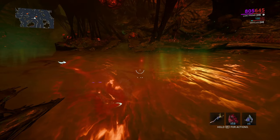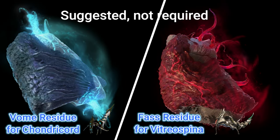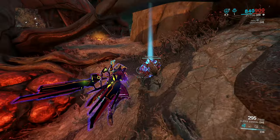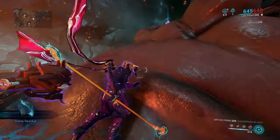This companion must have the mod equipped called Scan Aquatic Lifeforms. Check out my guide on how to get the Oxylus — a link will be in the description. Next, a care item that is suggested but not required is Foss and Vollm Residue. This will act as bait to attract these fish. I have had the fish show up with no bait thrown, but this will give it a boost in spawn rates.